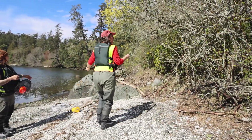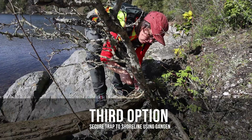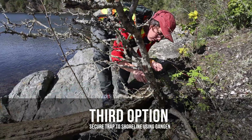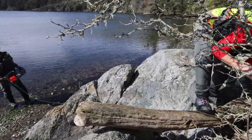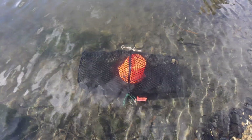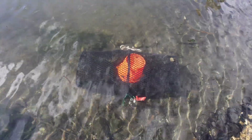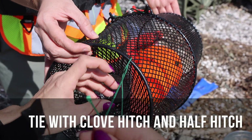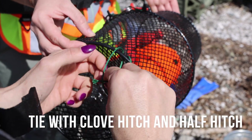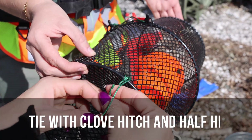A third option for securing your traps is to tie a line to something sturdy on the shoreline, such as a tree or a large boulder, and then run the line out to your trap and secure it. This is useful if it's too rocky to use stakes and you're worried about eelgrass with the rope. You should use a clove hitch for this, and after it's pulled tight you can do a half hitch to secure it.